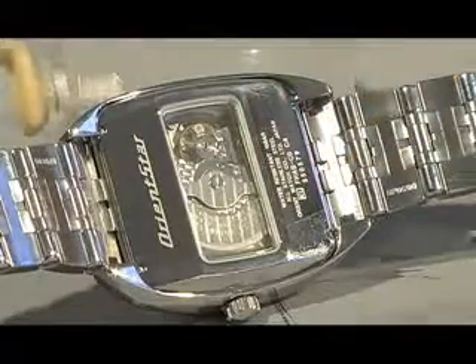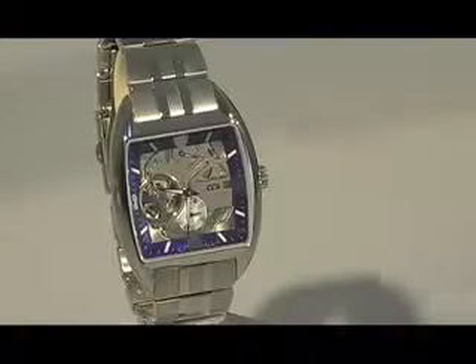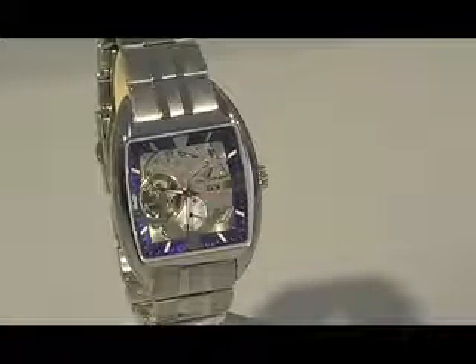Also, the crown over here — this is a screw-down crown. This is the YFHAB001D.